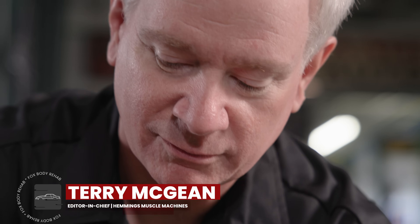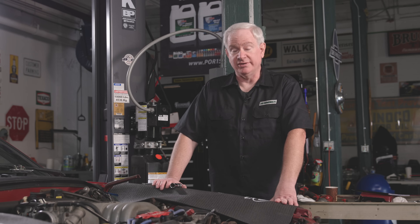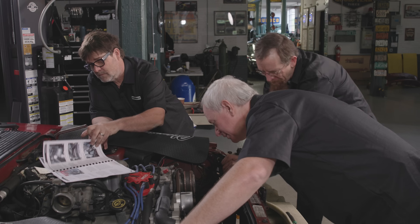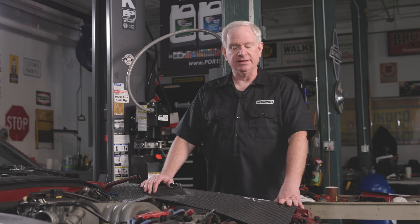I'm Terry McGeen. I'm the editor-in-chief here at Hemmings for our Muscle Machines magazine. I have been into Fox Mustangs a long time. I've got a '93 LX myself that I've owned since 1996. And this is kind of like a very pleasant deja vu. It's very familiar. A lot of things are coming back to me, and it just seems like a fun way to revisit a lot of the stuff we did back then.